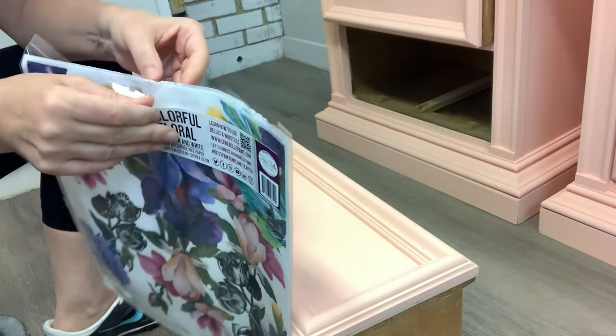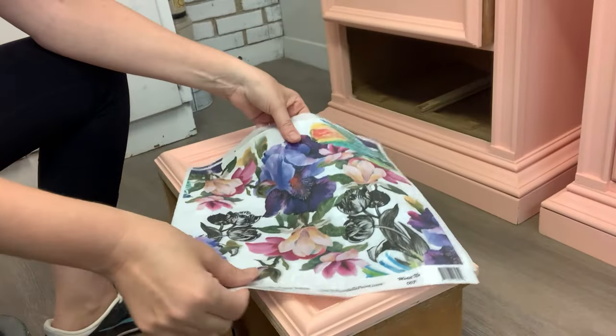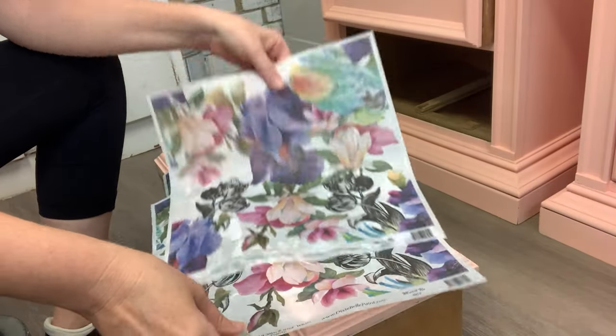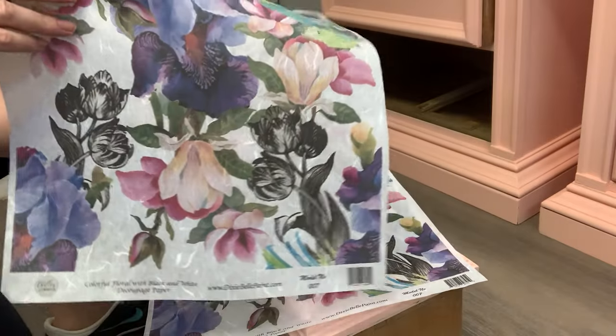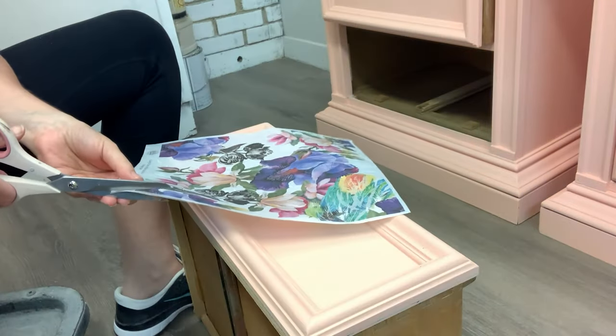I chose this colorful floral from the Bells and Whistles line. It's a little out of my comfort zone because it's quite bold just looking at it in the package, but I'm so glad I tried it out.